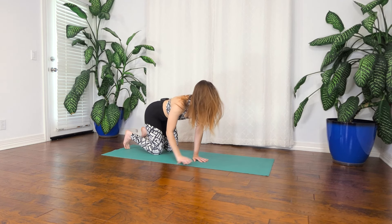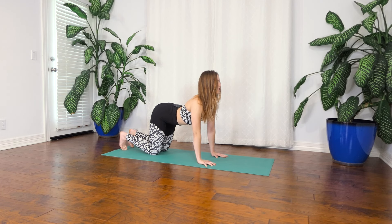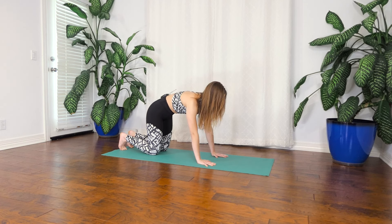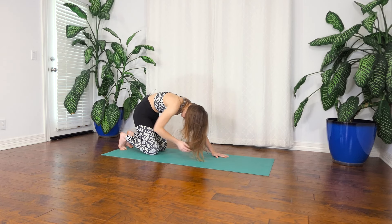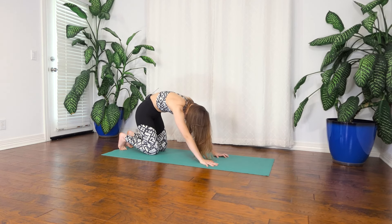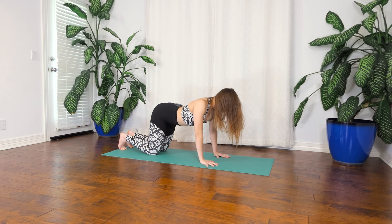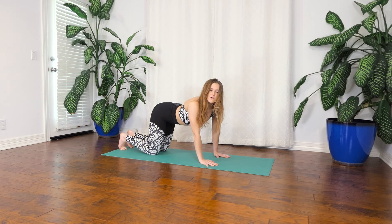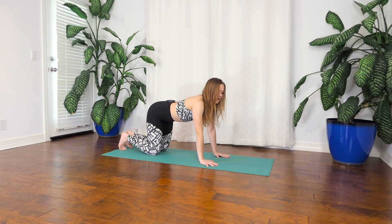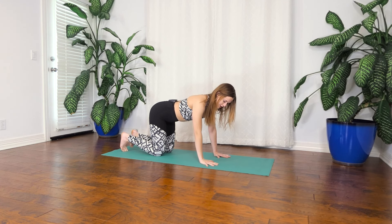As you inhale, think of actively engaging your back muscles, squeezing your shoulder blades together as you drop the belly. And as you exhale, think about actively engaging your front muscles, your abdomen as you contract your belly. Open up in your back between your shoulder blades. Do a couple more in your own breath — any other movement that feels good, maybe rocking right and left, side to side. Then reset in that tabletop position.